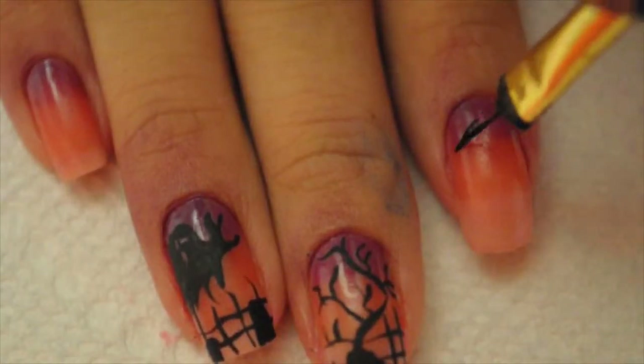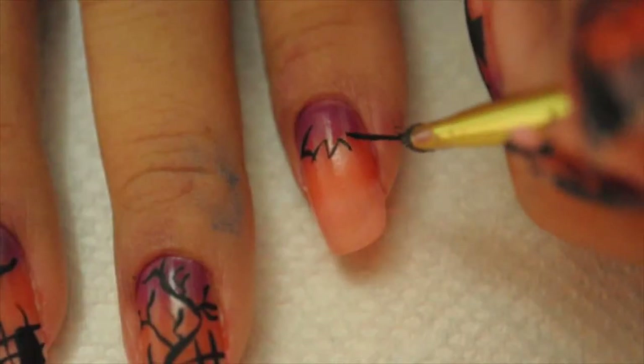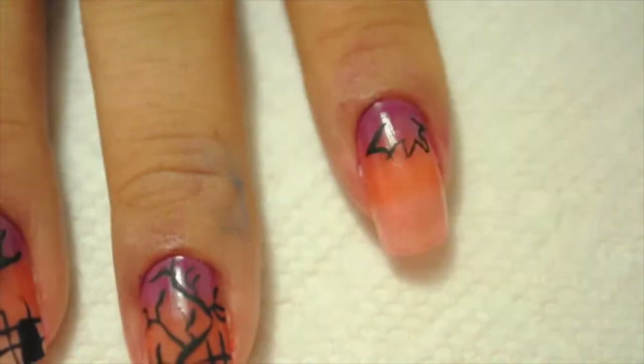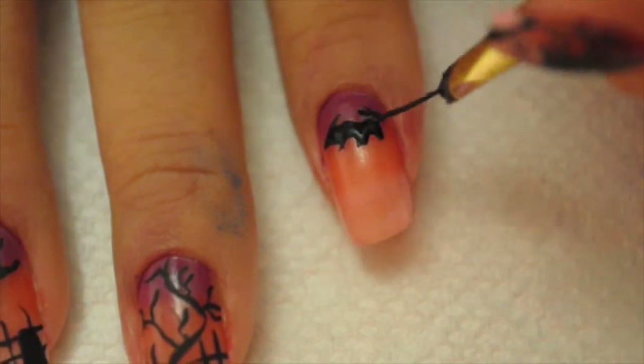On my index finger I'm gonna draw bats. These bats came out a little funky so please don't judge, but they still kind of tied into the whole nail design.